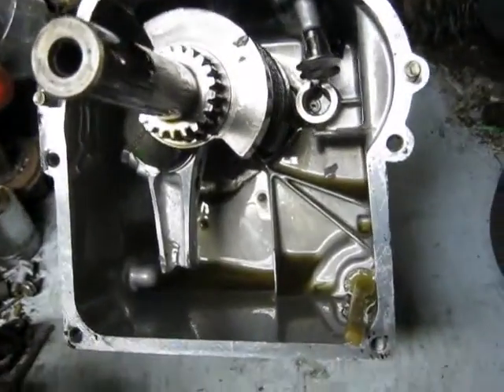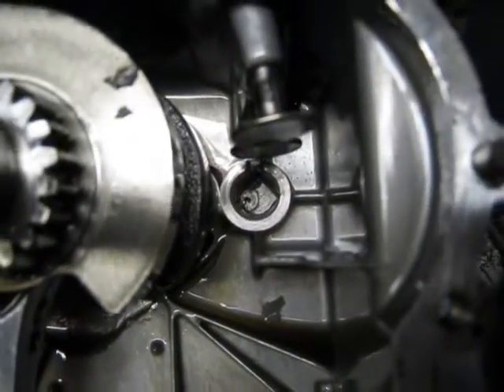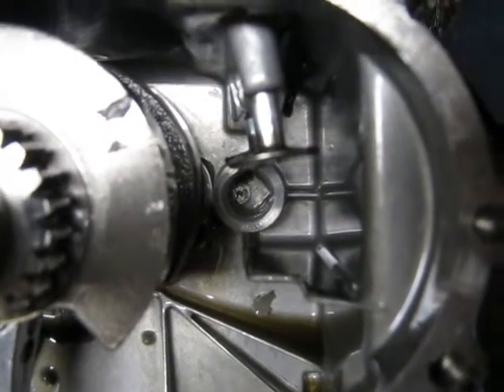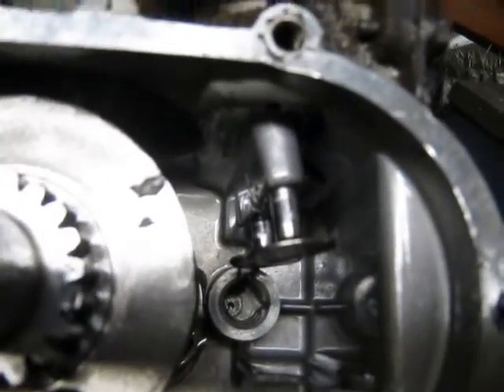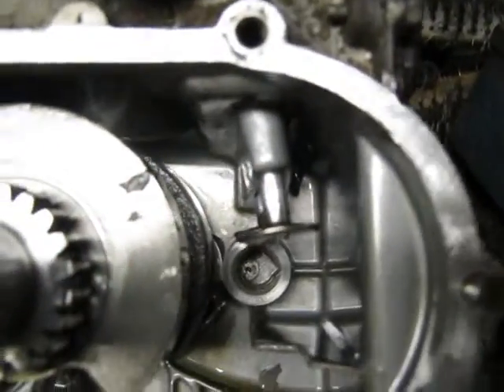That's nothing compared to what it did to the block. When the camshaft didn't want to come out, I got looking and if you look close, the valve tappet is no longer lined up with the center of the camshaft — it's off to one side. So it broke the block down in there, and the tappets don't want to come out; they're jammed.